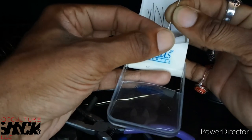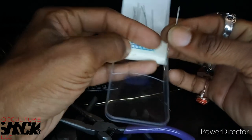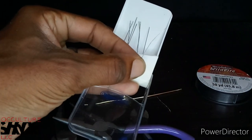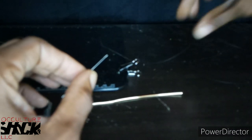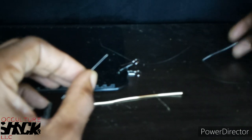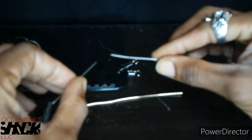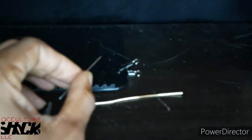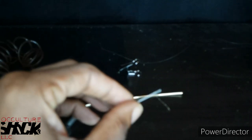With peyote stitch and all that, you're pretty much using needle and thread for a lot of those pieces, so I'm going to show you guys a trick that helped me. I already threaded a needle that I'm going to actually use, but I'm going to show you how to thread one of these needles because it was one of the toughest things when I got into doing peyote stitch work.